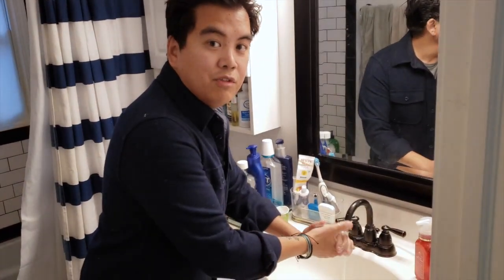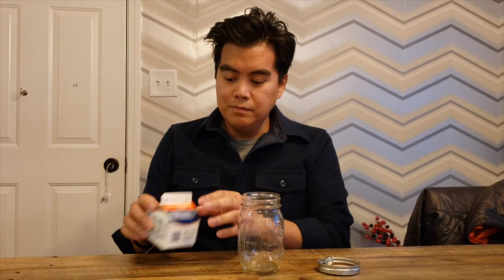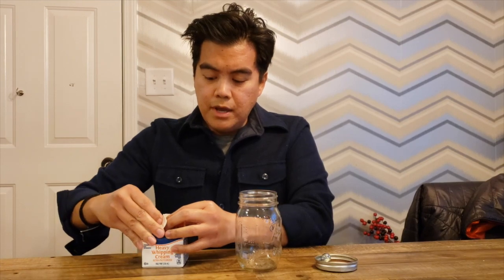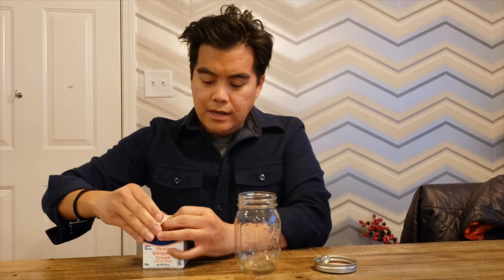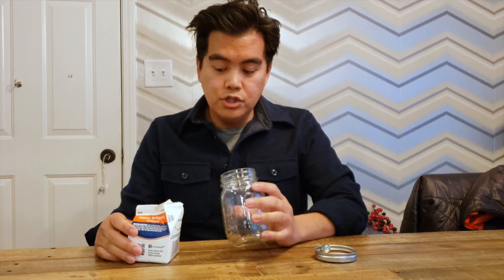Before you do anything with food that you're going to eat, hopefully you remember to wash your hands for 20 seconds. It doesn't matter how much cream you add. The smaller the jar, the less time it will take to make the butter. This is a 12 ounce jar. If you have a baby food jar, those only take about two minutes worth of shaking.